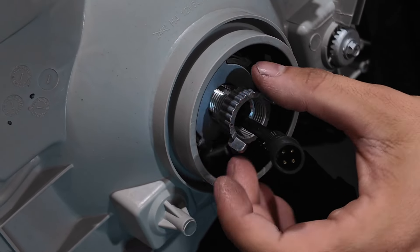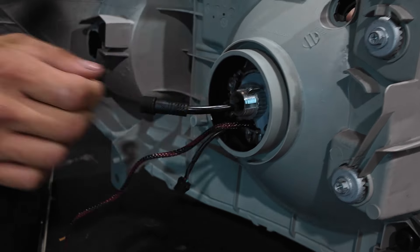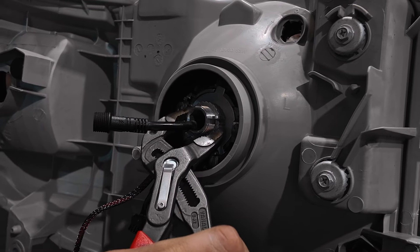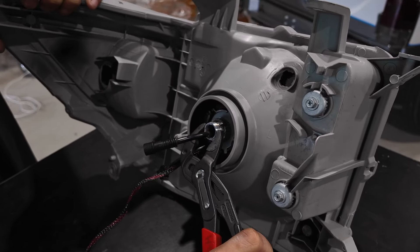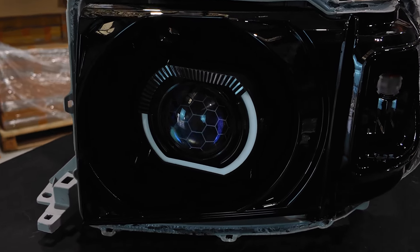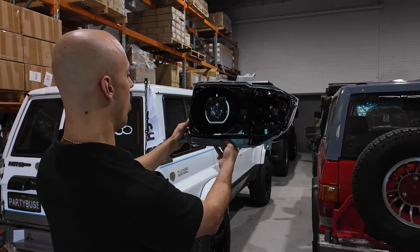Now it's as simple as screwing the lock nut on — do it up nice and hand tight, then use some multi-grips to nip it up. Be careful not to damage or pull on any cables with the multi-grips while tightening. You can then use the multi-grips to make sure the Angry Eye shroud is straight. Lining up the straight edges of the shroud with the straight mounting points on the headlight generally works quite well.